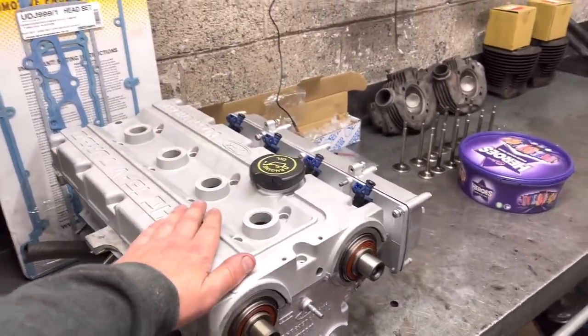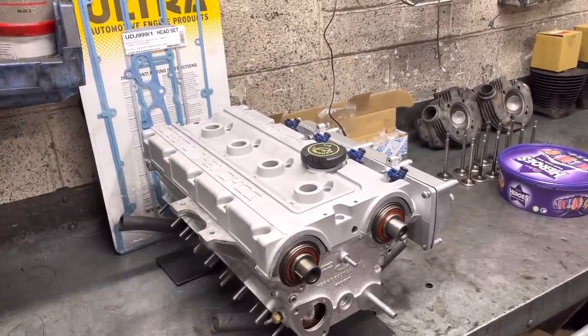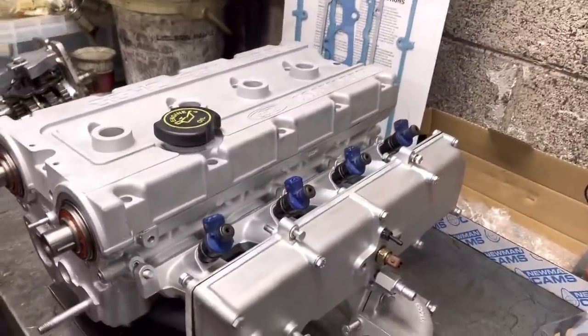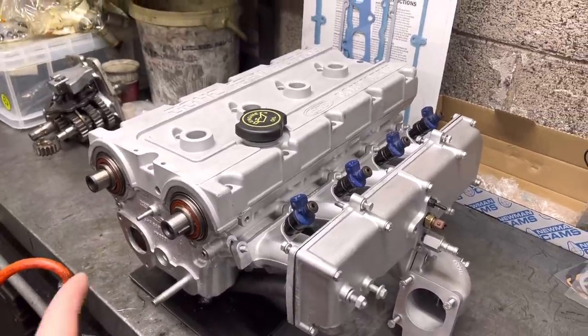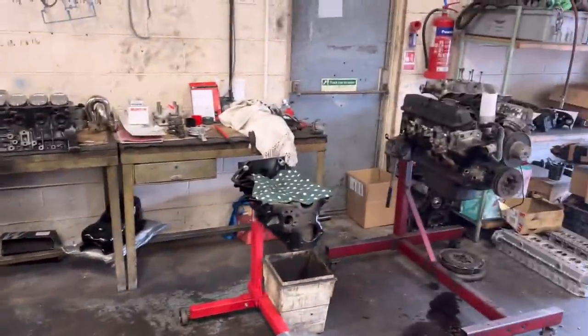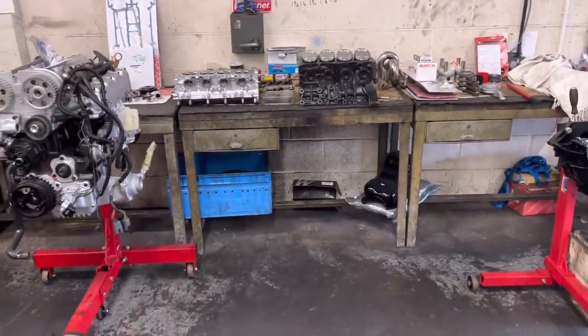We've ordered the paint for the rocker cover, so we're just going to paint that when it arrives, lick over the top and that's all done. The head has all been gone through, inlet manifold, all been blasted, painted, etc. So that's looking pretty fresh now. We've got a bit of a gap here in between these engines — that's the two brothers' Cosworths and they are over the back there, and we're going to set the Vernier timing up on those in a minute.